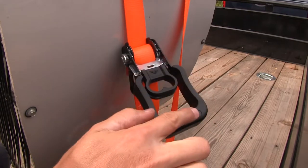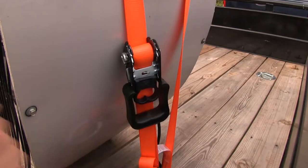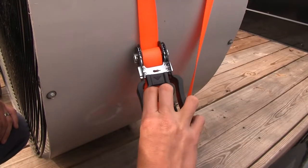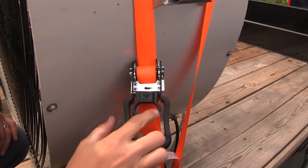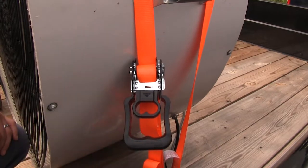They feature extra wide handles so they're easy to grip and easy to operate. They're also rubber coated for comfort. There's a two-fingered quick release for when you're ready to break that tension and remove the strap.